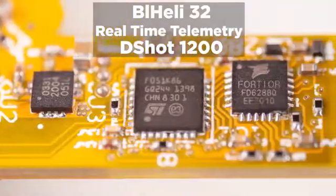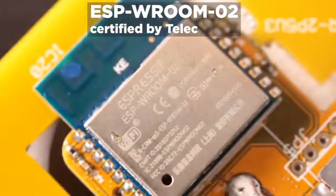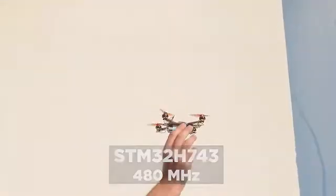and ESCs with real-time telemetry. You can receive sensor data from your computer or phone on Wi-Fi, or save it on the SD card. All processed by the powerful H7 flight controller.